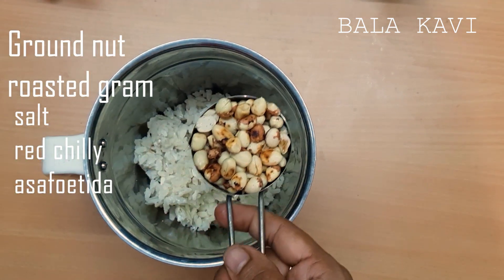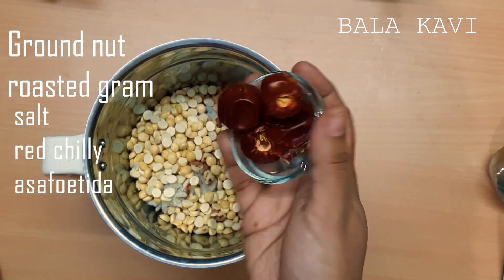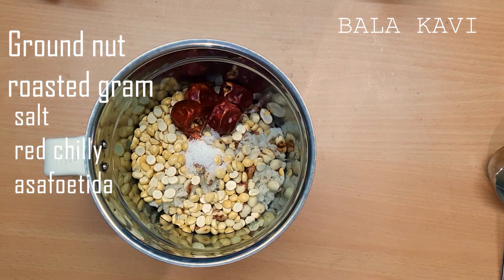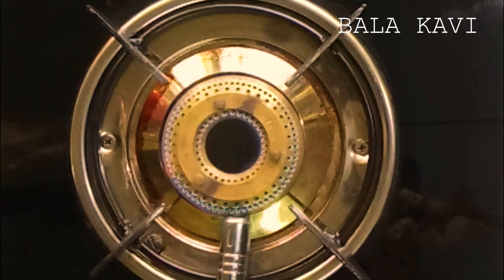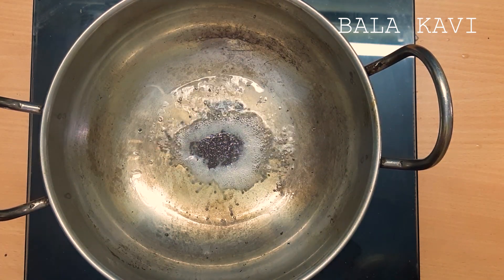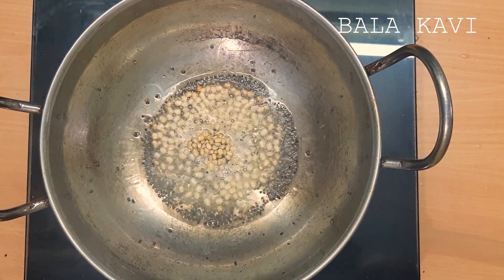Pour 2 tablespoons of oil. Pour 2 tablespoons of milk. Add 1 tablespoon of milk. I will make the bread and cut it — cut the bread into 3 tablespoons. Cut the bread.